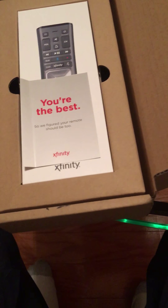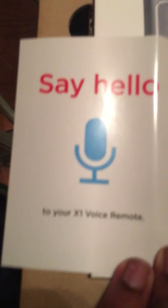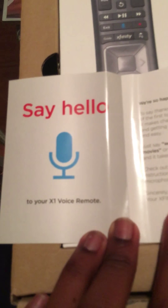I think I'm going to really do it Friday. It says 'you're the best,' and then 'say hello to your X1 Infinity Voice Remote,' and a couple things right there.